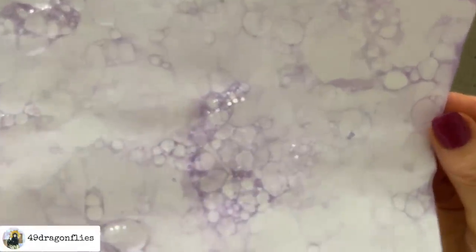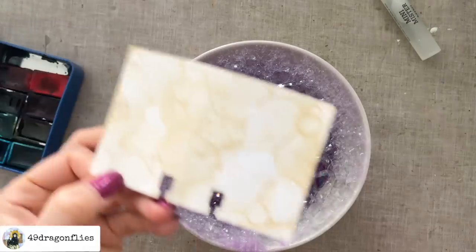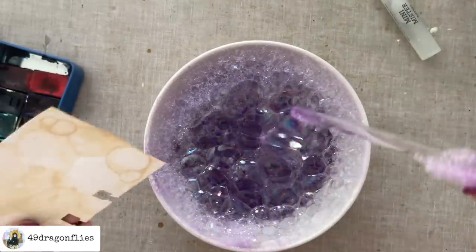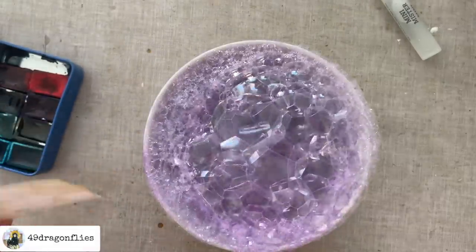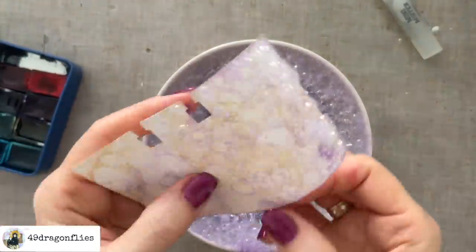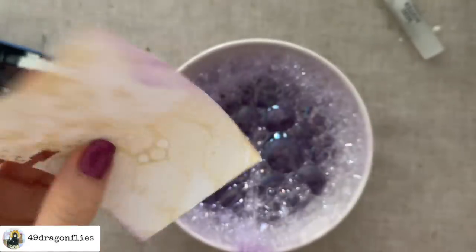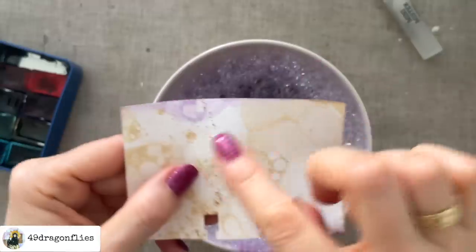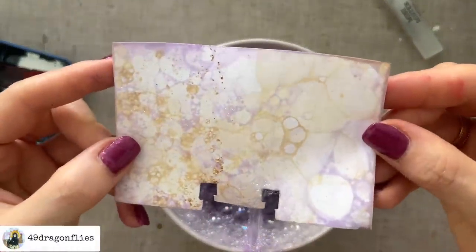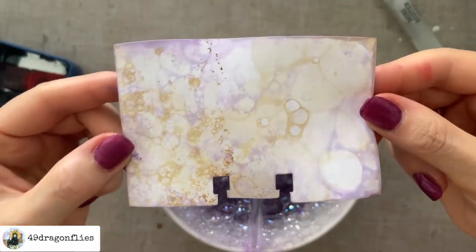That definitely looks cool as well — this is very fun. Let's add some to this card that we've already added the coffee to and see what the mixture looks like. Oh, that looks amazing! Let's do the other side as well. So that's a beautiful combination — coffee and purple bubbles.